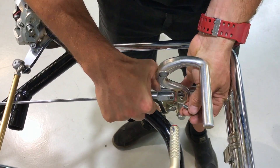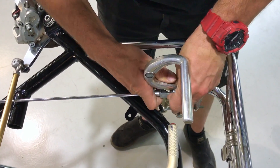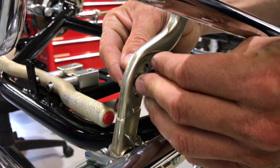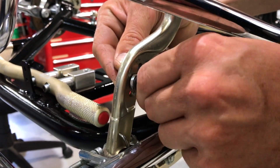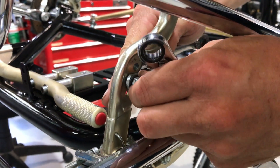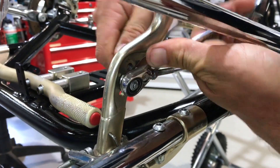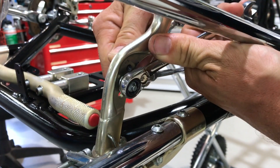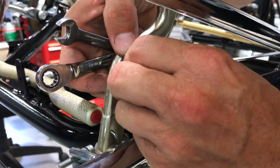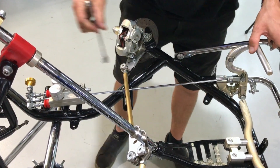Now at the pedal end of the rod, take the bolt that comes with your Tony kart and push it through the rod. Then put the washer on first, followed by the nylock nut, and do those two up. Then install the little safety clip. Make sure the adjustment nuts are locked off and you're done.